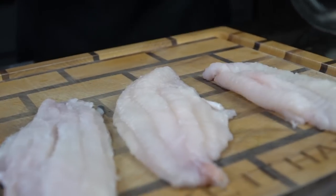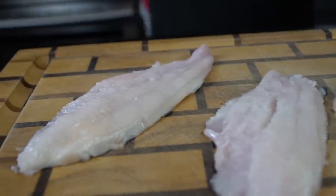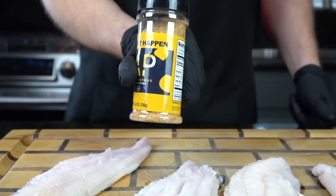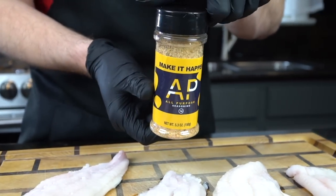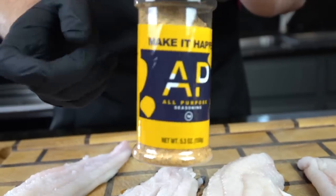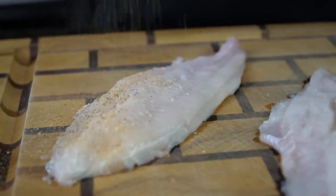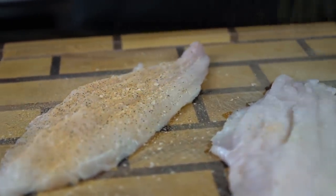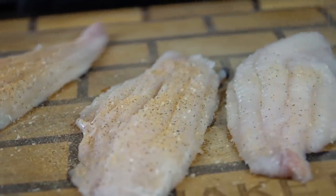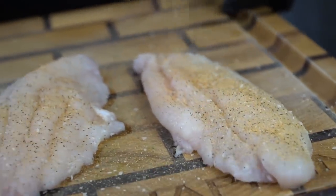First things first, we're going to get started with some beautiful catfish fillets that I got from my local fish market. We're going to season them up with a little all-purpose seasoning. If you haven't grabbed this yet, the link is in the description box below. Otherwise, you can use a blend of salt, pepper, garlic, and onion powder — really, you can use whatever you like on seafood. And then we're going to go down with some Cajun seasoning as well, making sure we adequately season both sides of the fish.